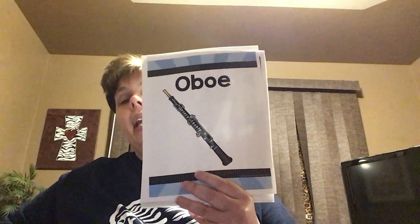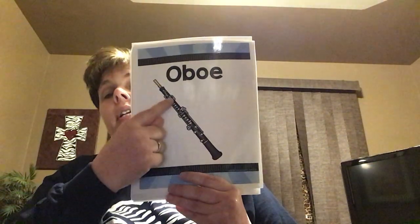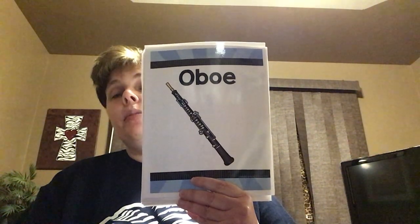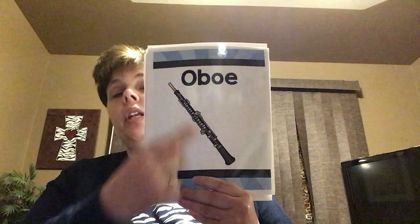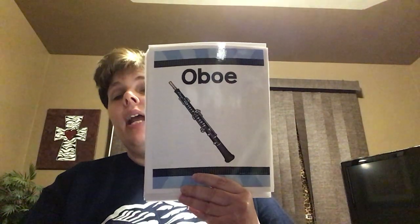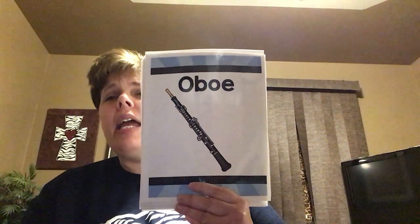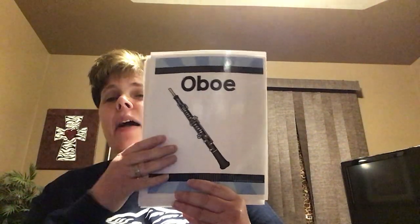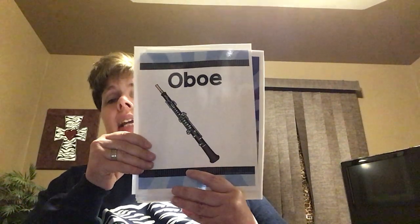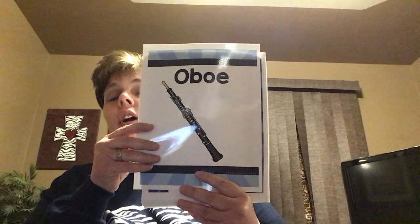Here's the oboe. It looks a lot like the clarinet, so be careful when you're trying to identify them. An oboe is smaller than a clarinet. Look at the mouthpiece — it is a double reed instrument. You don't put any of the actual instrument into your mouth; you put the wood into your mouth. There's cork at the end of the two pieces of wood and that cork slides right into the instrument. The oboe makes a kind of honky sound — like the duck in Peter and the Wolf. Bassoon and oboe are your double reed instruments.